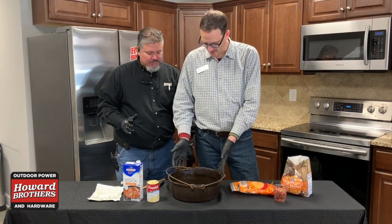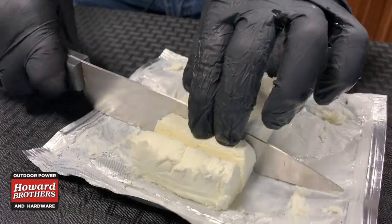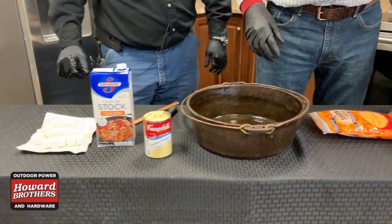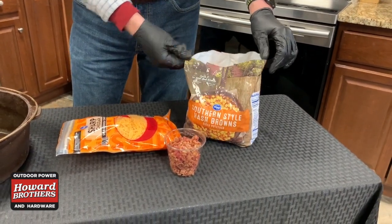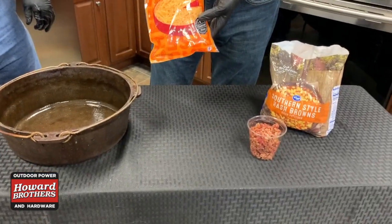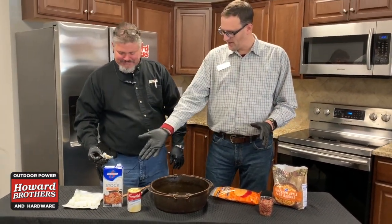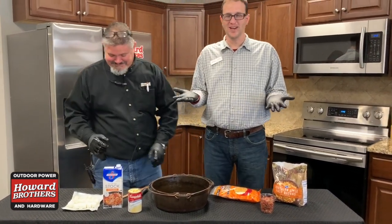So we've got a cube of cream cheese, already cubed up. We've got a container of chicken broth, a can of Campbell's cream of chicken soup, a bag of hash browns — diced potatoes, frozen. The recipe called for three cups of cheese but we're gonna throw in four, and then we've got a half cup of bacon bits and a bouillon cube — which is a bit odd since we've got all this chicken stock already.